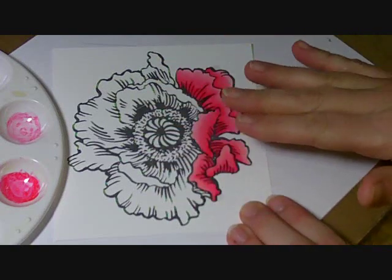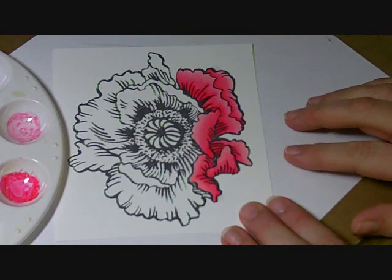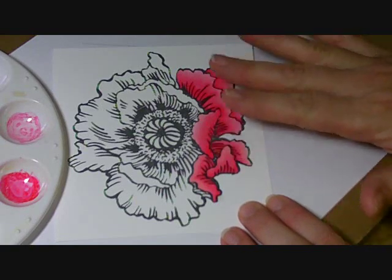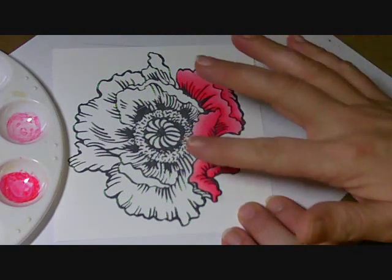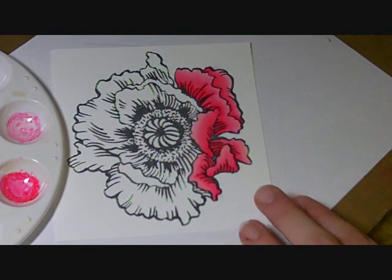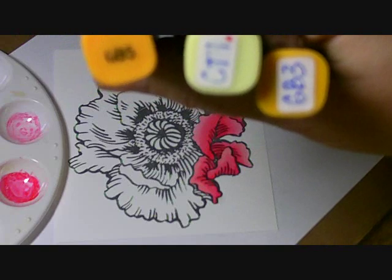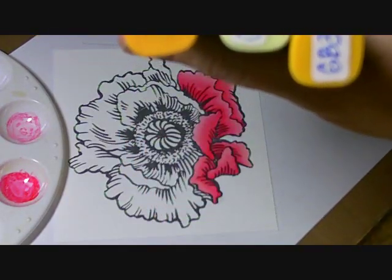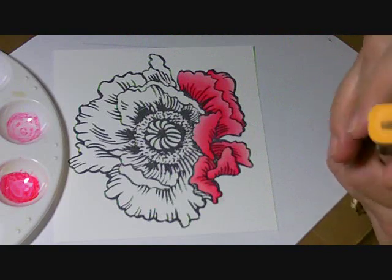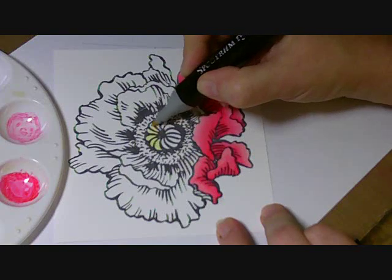I could go around and do the rest of the flower for you, but that's really just going to be repetitive. You're basically going to go around and do the same thing with all the petals until you've completed it. Now I'm going to show you how I finished the middle of it so that this video does not end up being three hours long. For the center of my flower, I decided to use GB3, GB5, and CT1. I'm going to start with my lightest color, so I'm going to take the CT1 and go across.